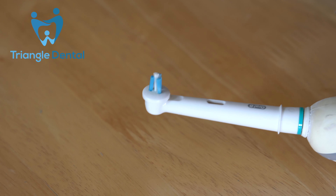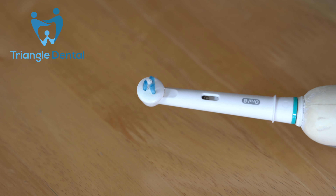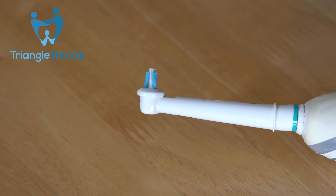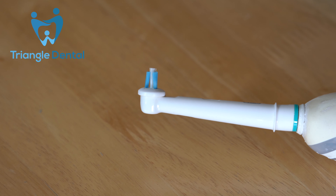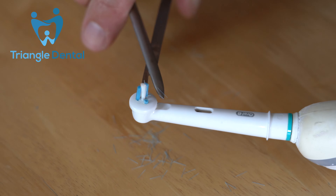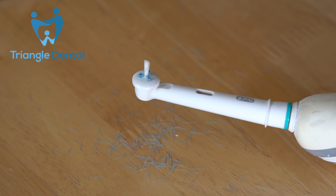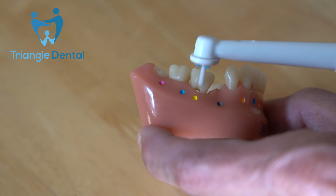If you have an electric toothbrush, you can use the electric interspace head to clean down the gum pockets. The main electric brush we recommend is the Oral-B, and the head rotates — having a rotating brush going down the gum pockets cleans really well. If you get the Oral-B interspace head, what we'd like you to do is cut off the blue bristles to make it smaller, so with only the white bristles remaining, the head is slender enough to put right down those gum pockets and really clean inside those gums.